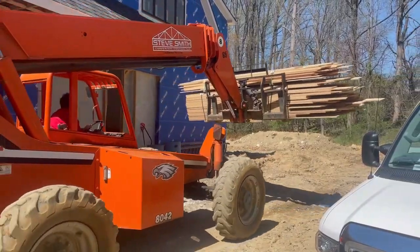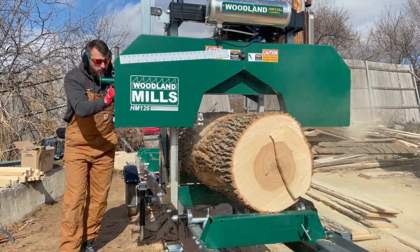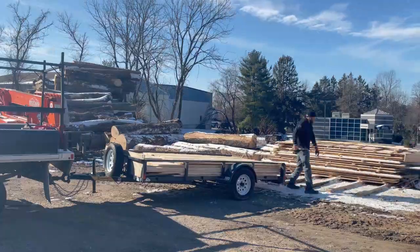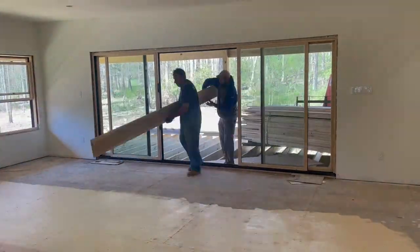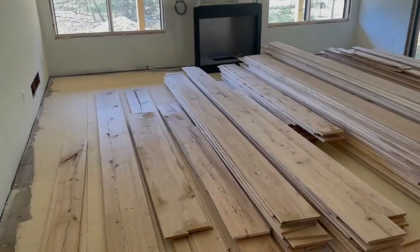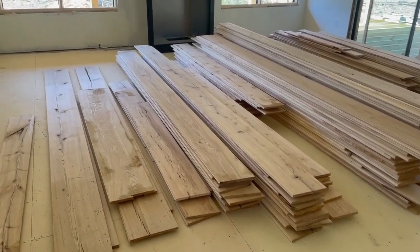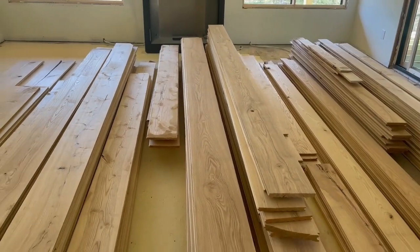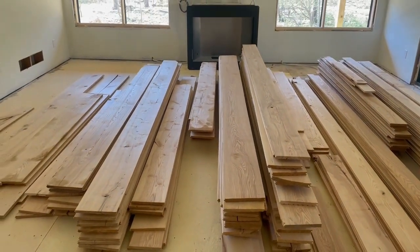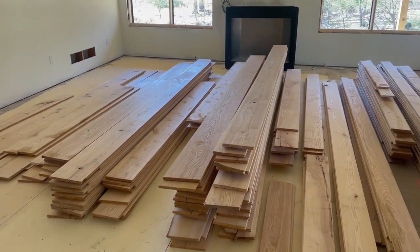This is one of the biggest moments of the build for me. It's time to install the ash flooring that Smitty and I milled over the winter while we were waiting for a permit. If you remember back in episode four, we milled ash for the floors and a bunch of poplar for the window and door jams. Unloading this in the house feels almost surreal. We got random width, random length — looks awesome. This is pre-sanded and everything too. We're going to keep it in here for a while so that it climatizes to the house. From the sawmill to the house.